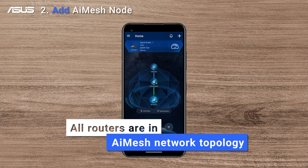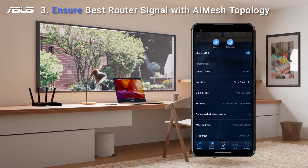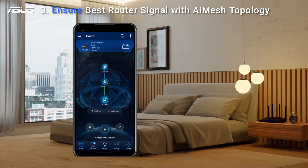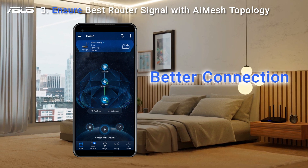You will see all connected primary routers and nodes in your AI Mesh network topology. You can monitor the connectivity quality of each AI Mesh node and move a node to a location with a better signal, ensuring the best possible connection between the primary router and the nodes for better connections to your devices.